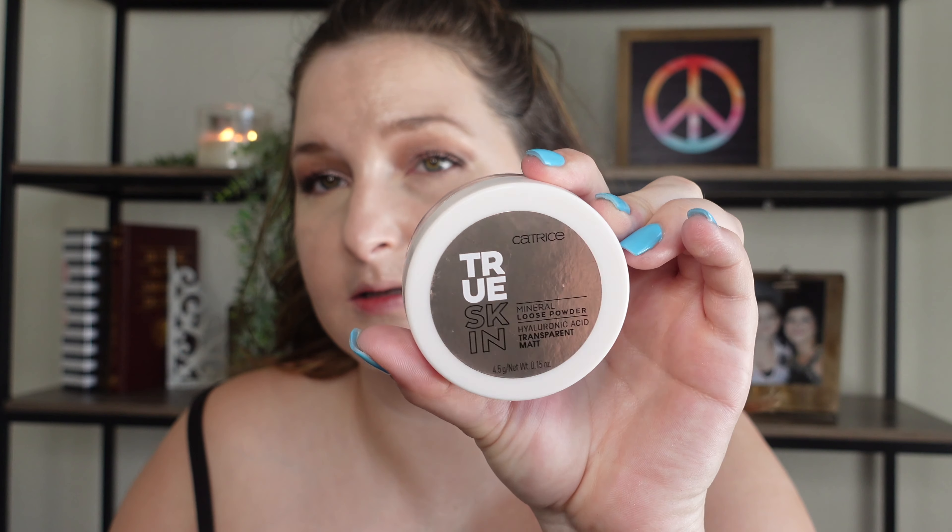Moving along here — I'm just going to go in and I'll show you the products I'm using. This right here is the powder I'm using: the Catrice Scandalose Mineral Powder.